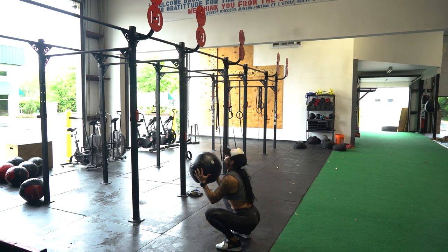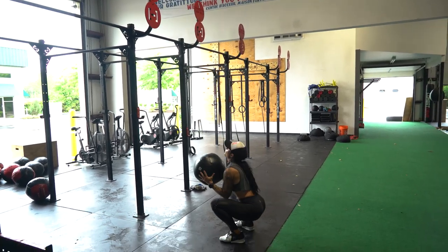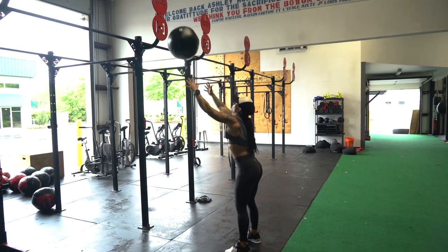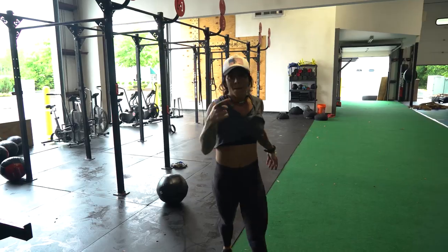Notice as the ball is coming down, catch it in the squat position. Three more — one, two — awesome, back to the top.